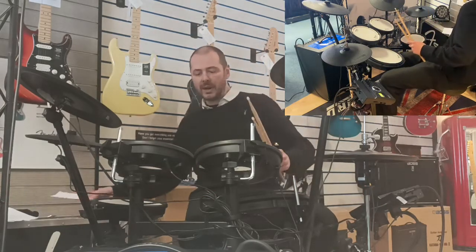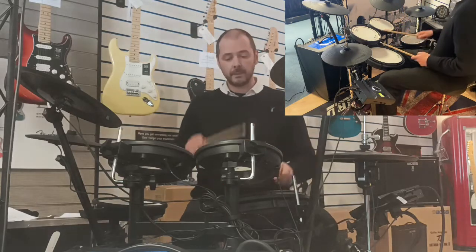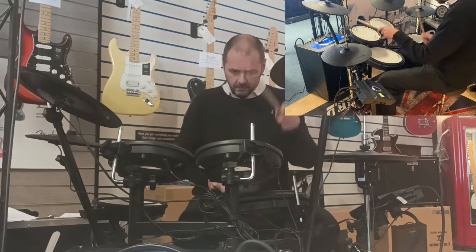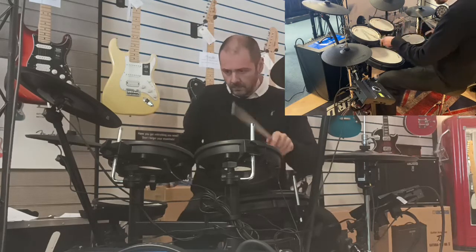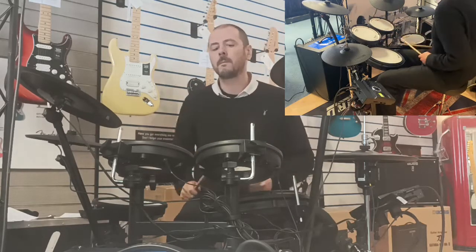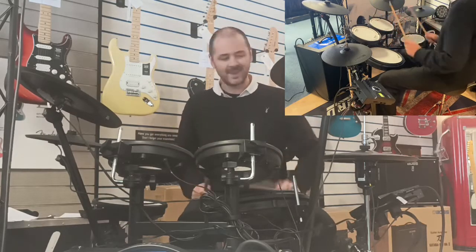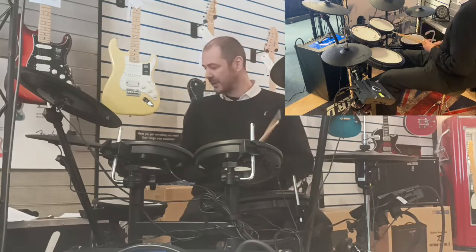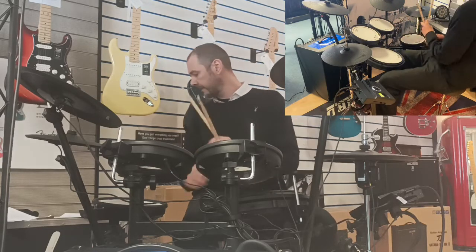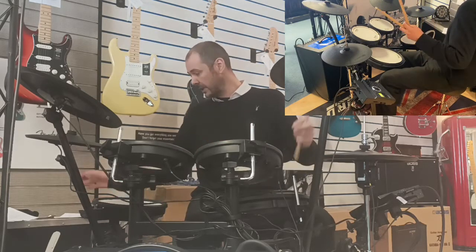I'll run through a few kits for you. That's the acoustic kit — kit number two — my favourite of the acoustic kits. So much fun.